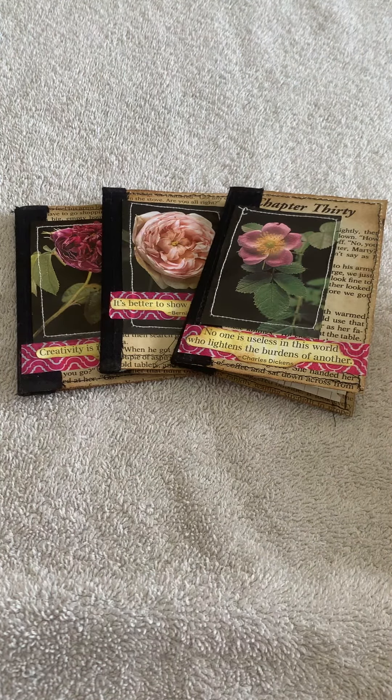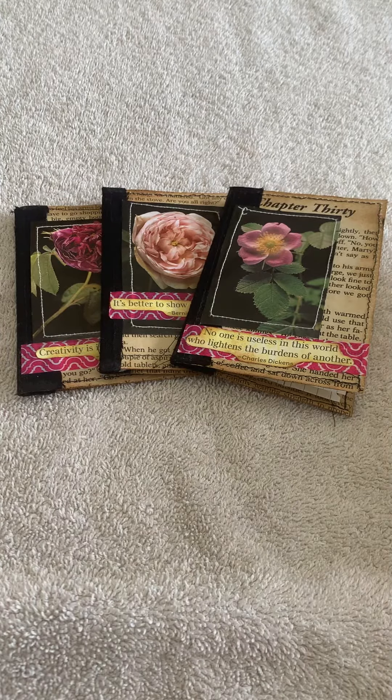Good morning, it's Jodi here from RJEC Creations. I thought I would just spend some time this morning flipping through a set of mini journals that I have created. My intention behind these journals was to pop into a larger size journal because they are quite small, but they do have quite a bit of journaling area for people who want to journal.